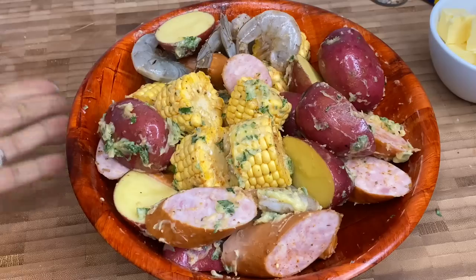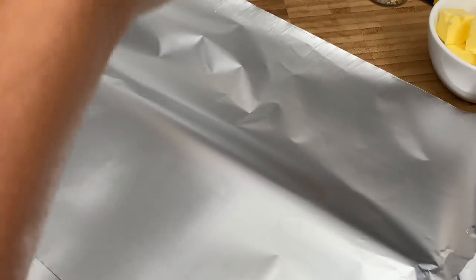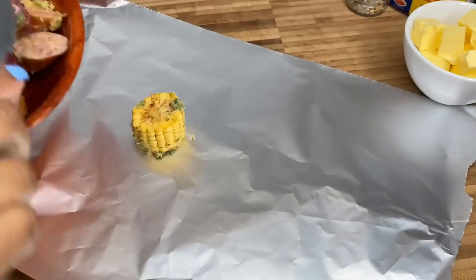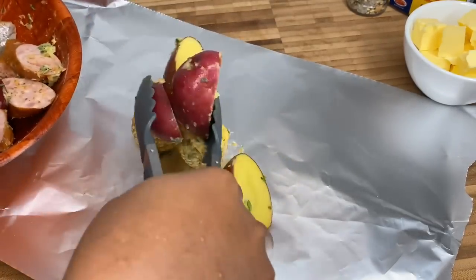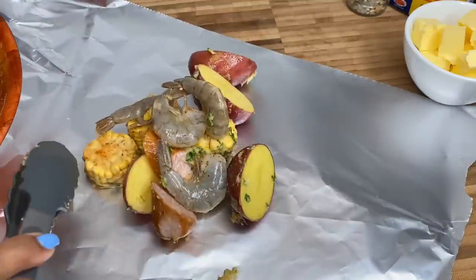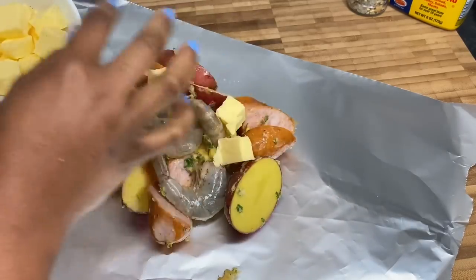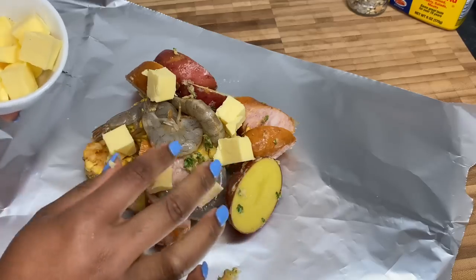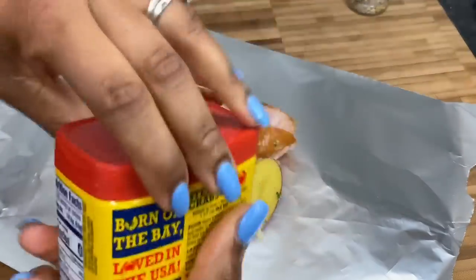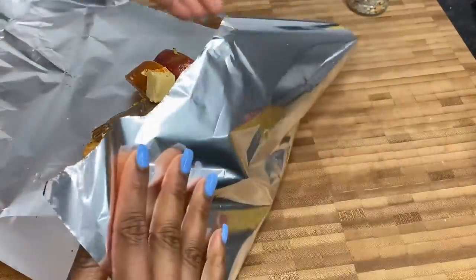My oven has been preheated to 200 degrees Celsius and I'm just gonna go ahead and wrap this up into some foil packets. You want to put a generous amount of everything onto the foil, keeping it as even as possible. Make sure to include some sausages and some shrimp. I'm separating this into about three packets. I'm putting a tiny sprinkle of Old Bay on here and then you just want to go ahead and wrap that up.